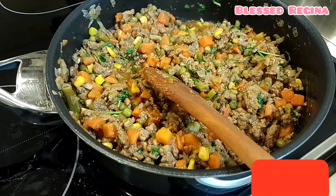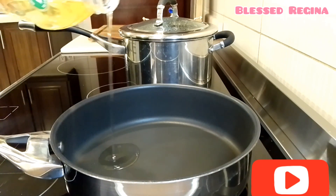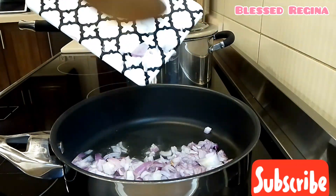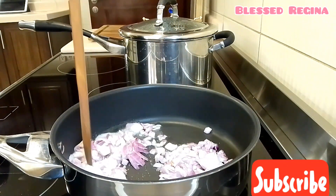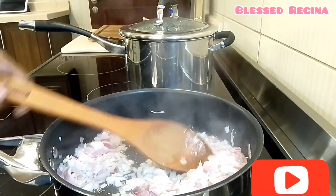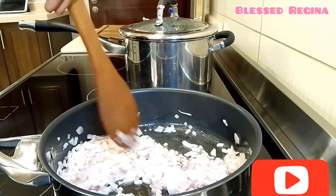I will start by adding just a bit of cooking oil, and then I will add my onion. I will stir my onion until they are cooked — I don't want them to be so brown.